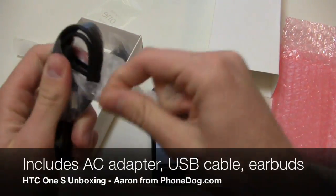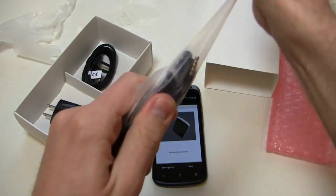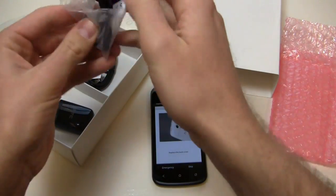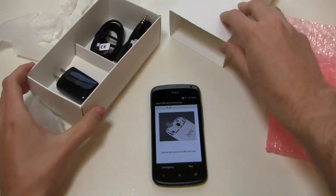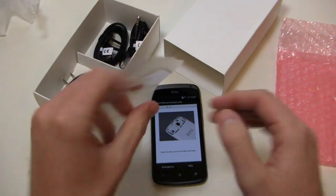You get the typical accessories here: the HTC AC adapter module, HTC USB cable, and some earbuds as well — all in HTC's cornstarch bags, which are environmentally friendly. This box will look different when you see it at retail launch; this is just the unlocked, unbranded box.